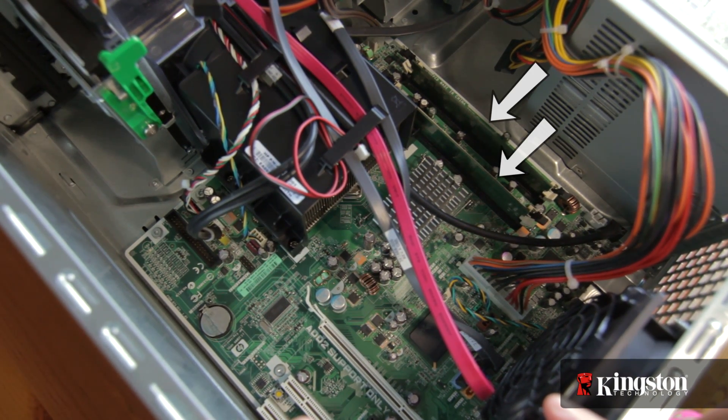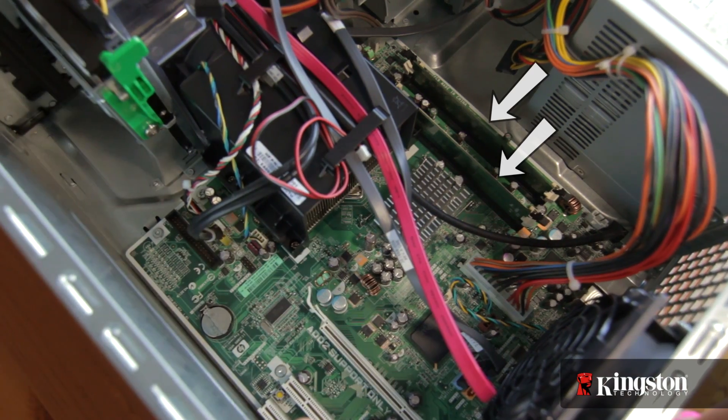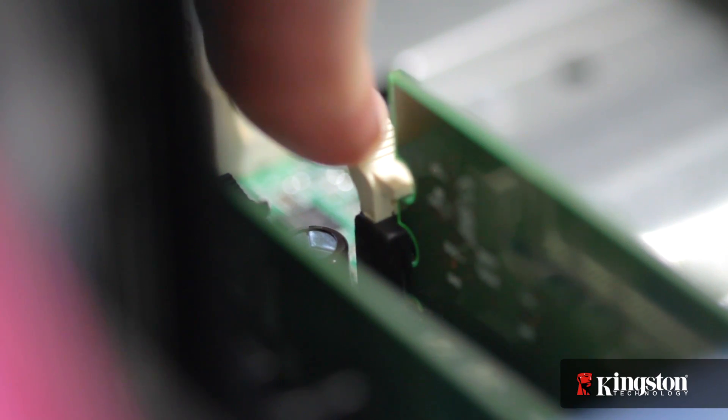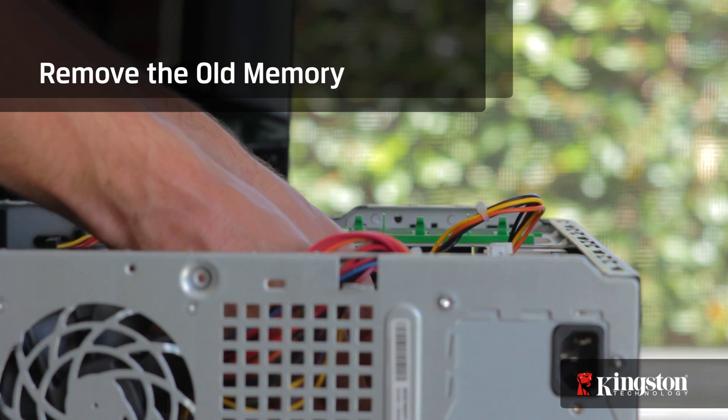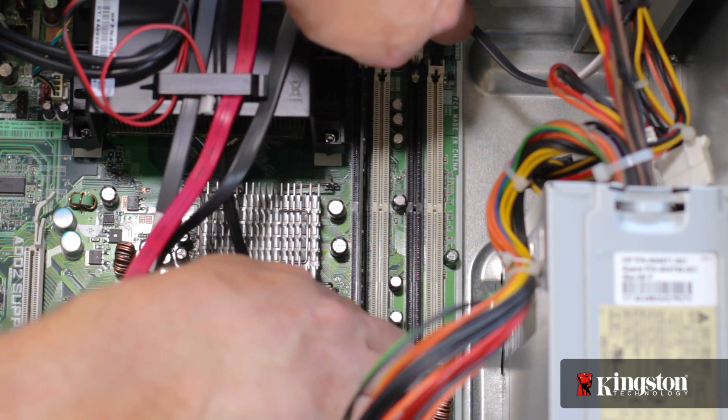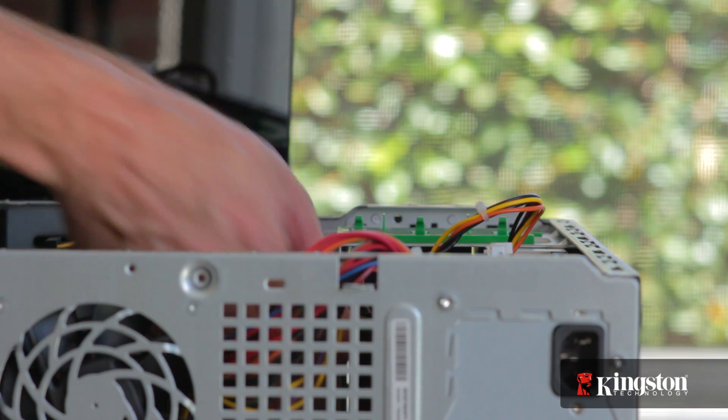Now find the memory and the memory slots — usually two or four slots total. You can either add memory if you have available slots, or replace the existing memory. To remove the old memory, pull the locking arms holding the memory in place outwards and slide up to remove the memory module. If necessary, repeat this process for the other memory modules as well.